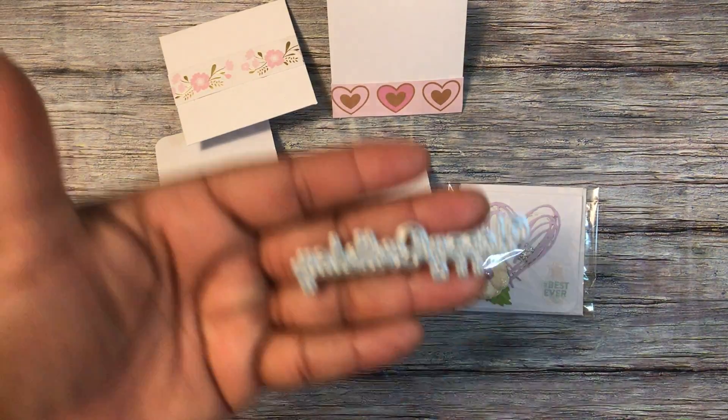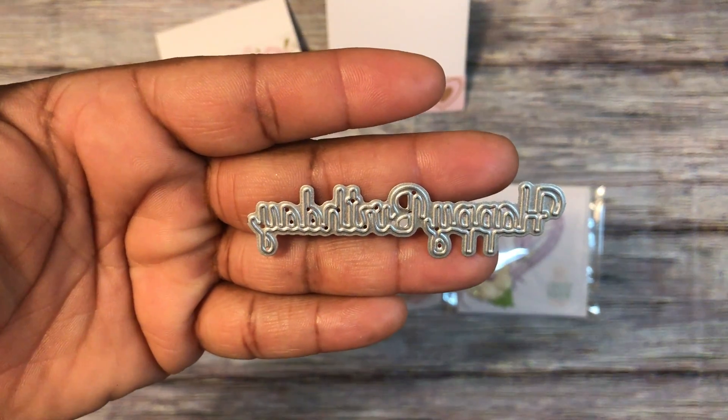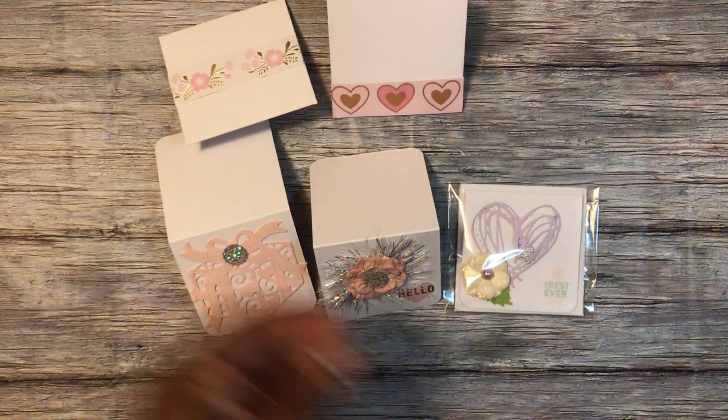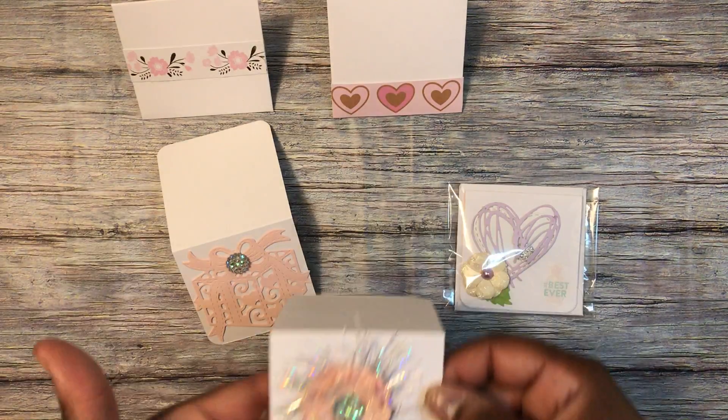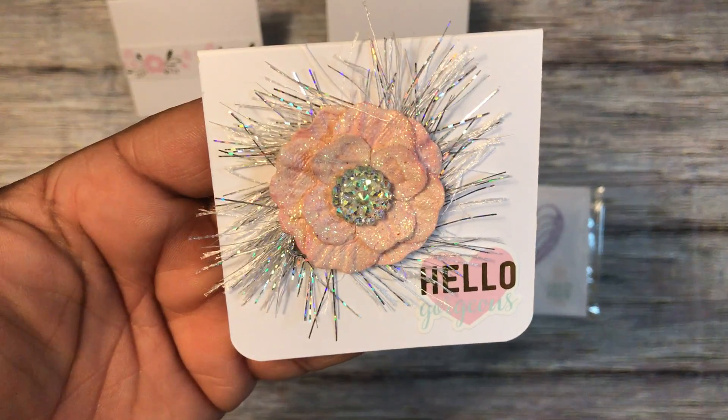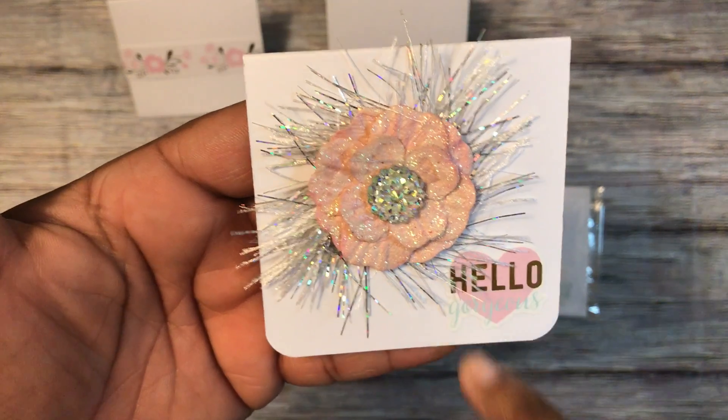The happy birthday came in a set of four words and that's also from Aliexpress. The envelope is just a cutout from the paper pad. The second card — I used this flower from Hobby Lobby, and this is a sticker from the Uptown Chick collection.